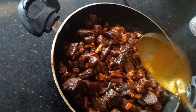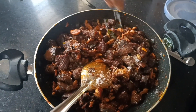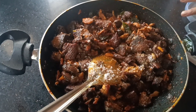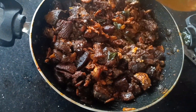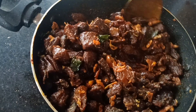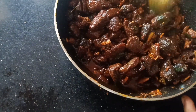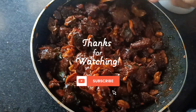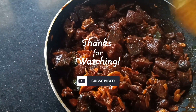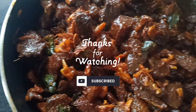If you like, share, comment and subscribe. If you like, share, comment and share. Thank you.